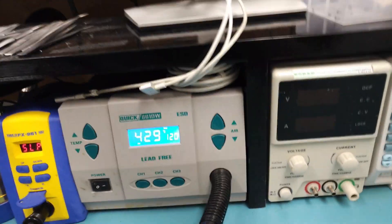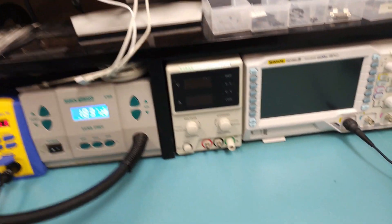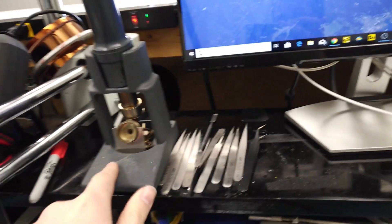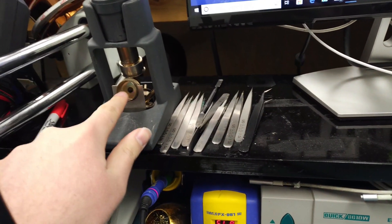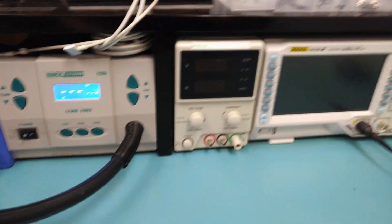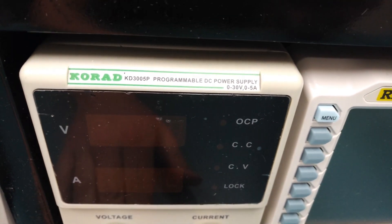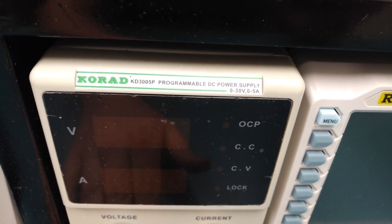The airflow on this thing is just incredible. The handpiece is fairly comfortable. It comes with three tips — I don't really like the bent tips as they cut down on the airflow. It has an auto shutoff and also a tip remover, a little fork right here. This is a nice station.